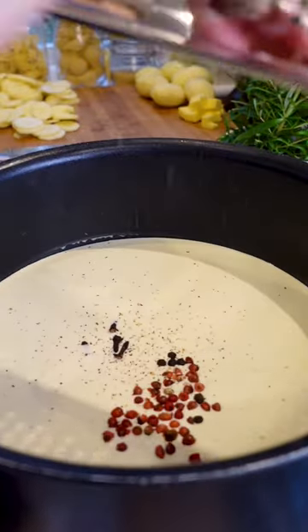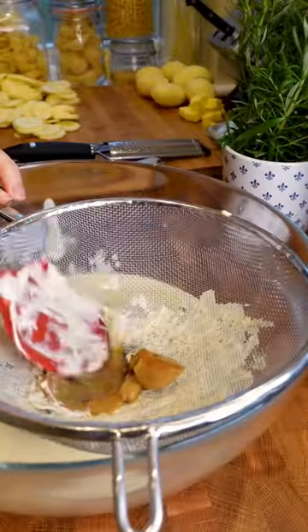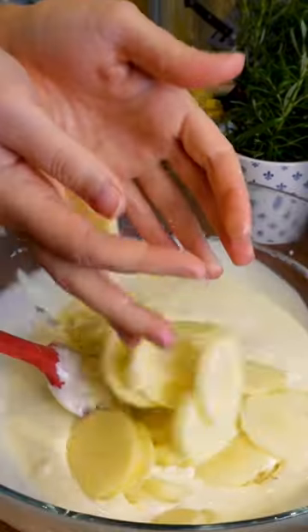Then we're going to get some cream in a pan — we've got some cloves in there, we've got peppercorns, we've got a bit of nutmeg — and then you're going to reduce it down and sieve it to get all those bits out.